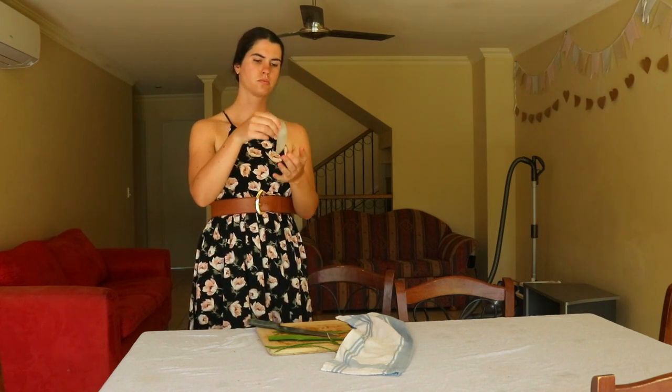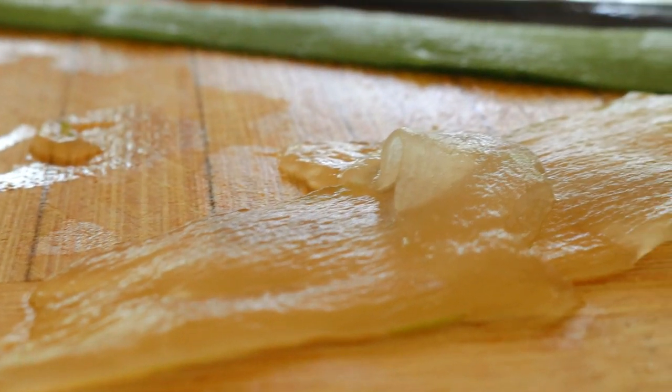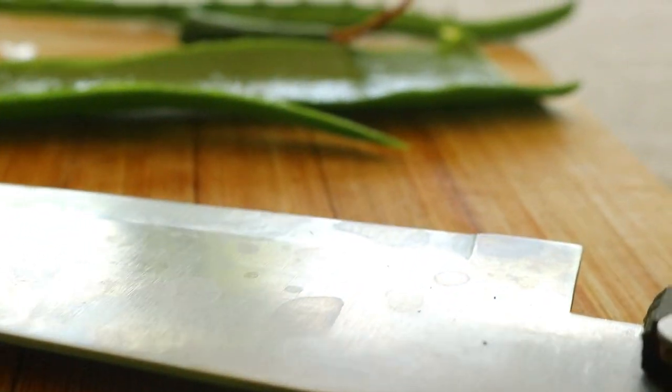Next, remove the spiky edges on either side of the leaf by carefully sliding the knife along the edge of the leaf, keeping your hands a safe distance away. Cut as close to the spikes as possible to avoid losing some of the gel in the process.